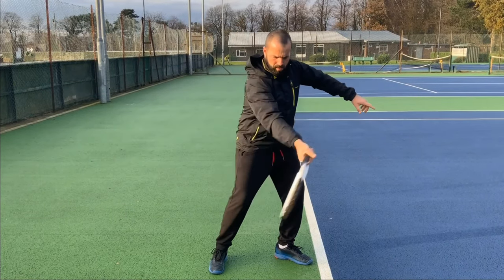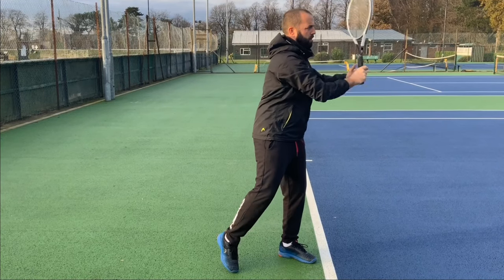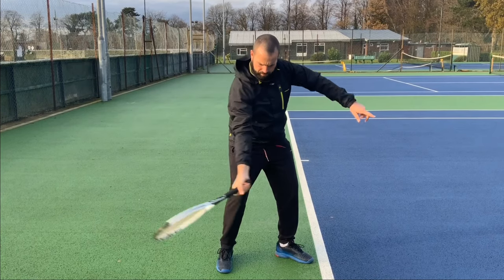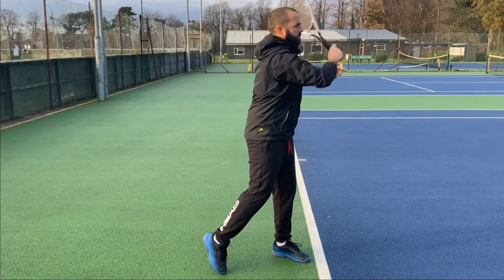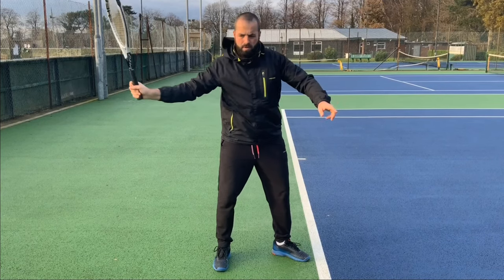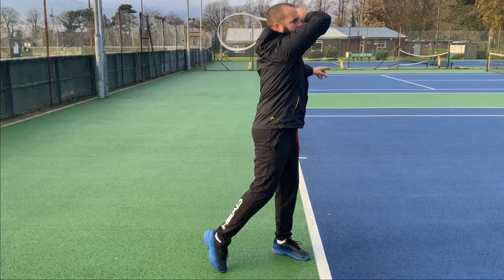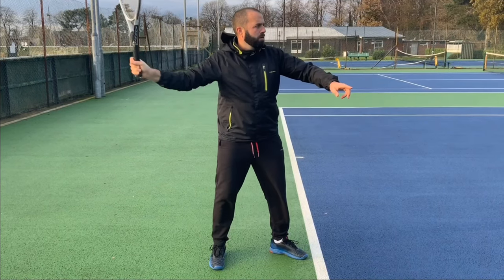From here, the arm is going to be the driving force behind hitting the ball. Next, I'll move my arm from the shoulder joint towards the ball to strike it. When the racket makes contact with the ball, we're aiming to make this the quickest part of the movement with our arm. Because this bit is the quickest, the arm will still have energy to continue moving the racket past the contact point towards your target.